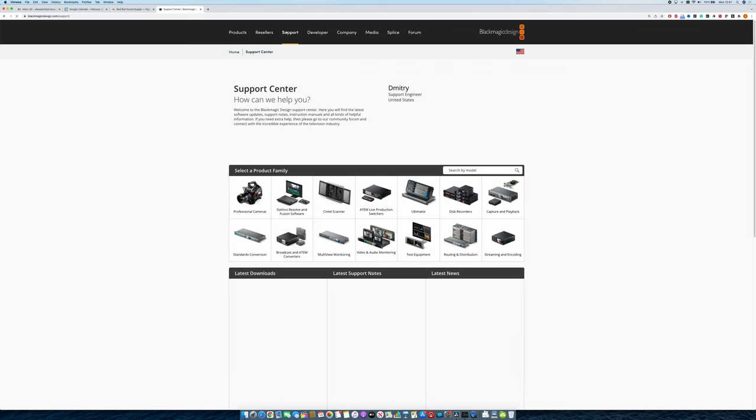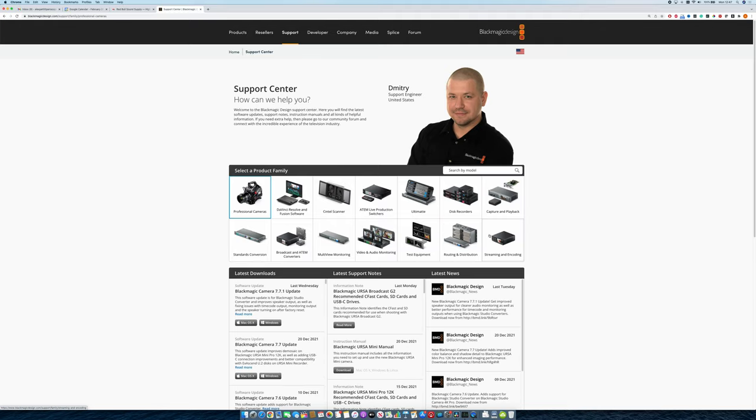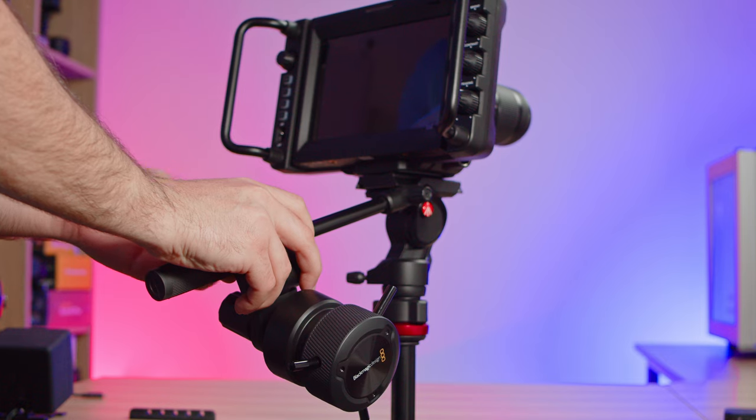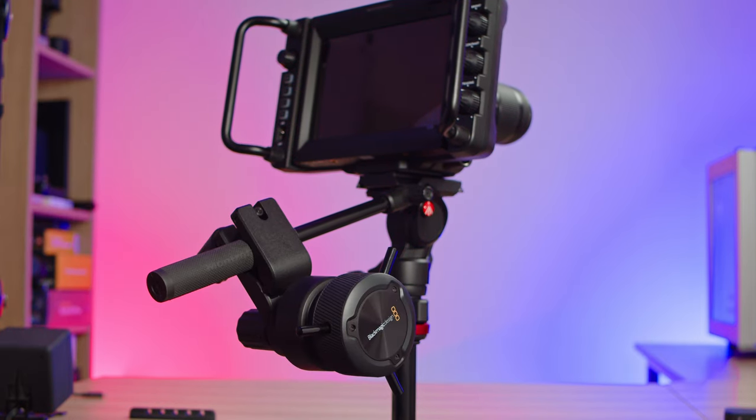Getting it set up is super easy. First, make sure that your camera is running on the latest Blackmagic firmware. Older firmware might not actually recognize the devices when you plug them in. With the camera updated, you can mount the Focus Demand to your tripod handle using the supplied clamp mount and plug it in using the USB cable provided. These demands would usually be mounted to larger video tripods that have dual handles so you can have one on each hand. All of my large tripods are currently out on a job, so for demonstration purposes in this video, I'm going to use my little Manfrotto tripod.